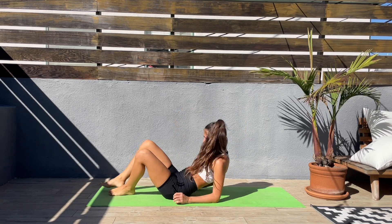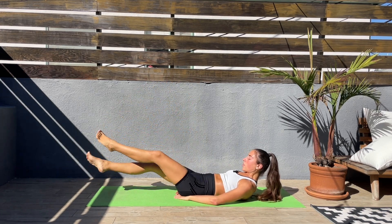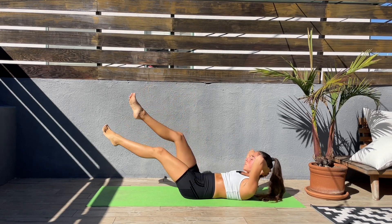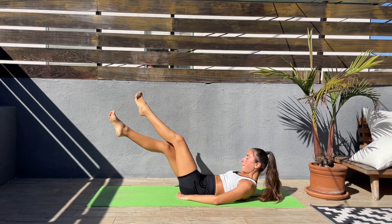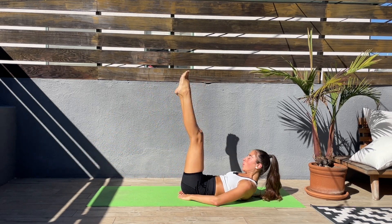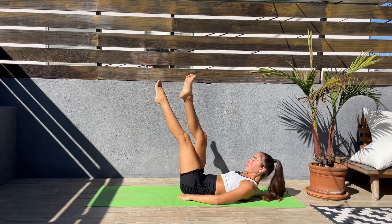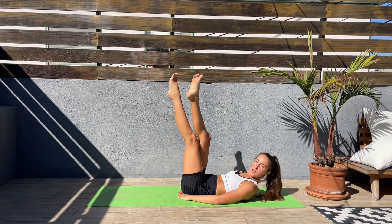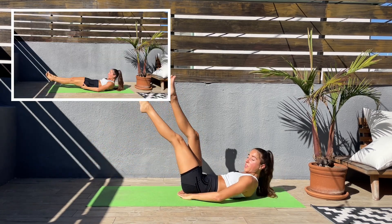Turn around and we'll do scissors — up and down, keeping that core engaged. Bring your hands underneath the glutes to support the lower back, or if it's too easy, bring the hands behind the head — this will be harder. Don't let the lower back arch. Come on — we have one more exercise, keep pushing. Last 10 seconds and we'll finish with a hollow hold to kill those abs.